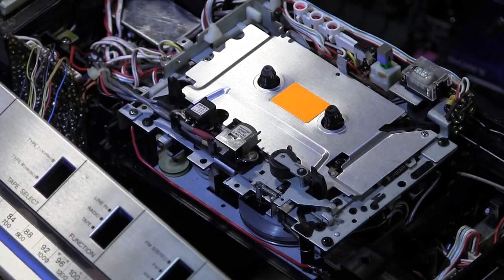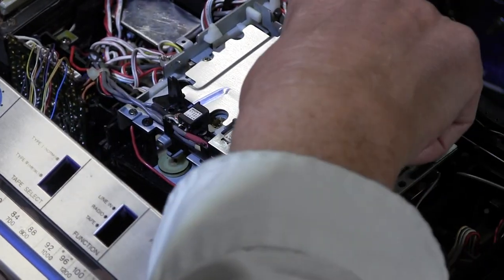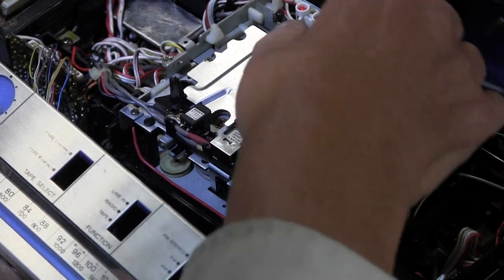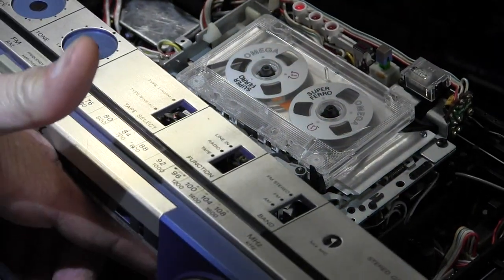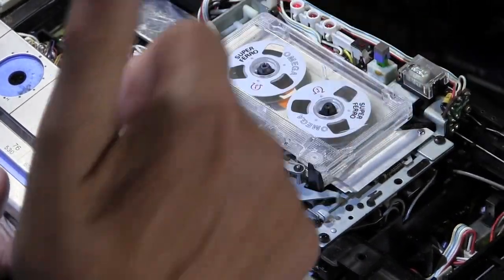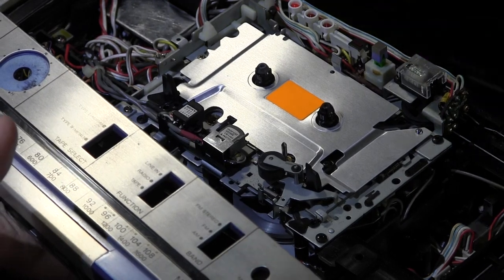To make the heads come down I have to hit rewind — it will rewind, the heads will come down, then it'll stop because it doesn't sense the reel turning. I'll put the tape back in, hit rewind — it'll do that. But as soon as I hit stop, anyway — it'll work like that. But if I take the tape out and hit rewind it'll do that and stop.